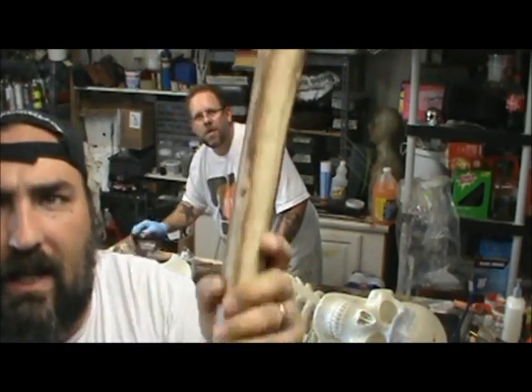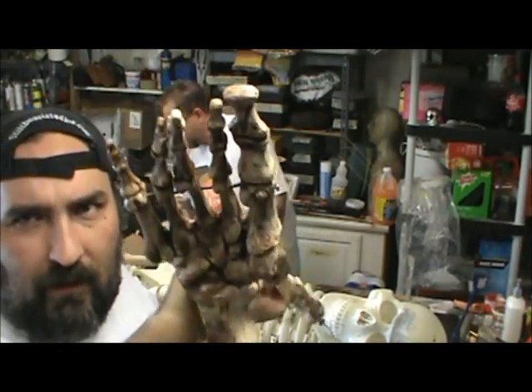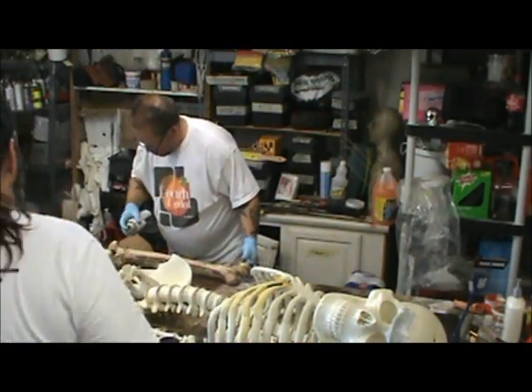This is what the finished aged bones look like, and it's the same technique I used on the furniture video. It's just spray paint sprayed on and then wiped off, as you were watching Kim do in the background.